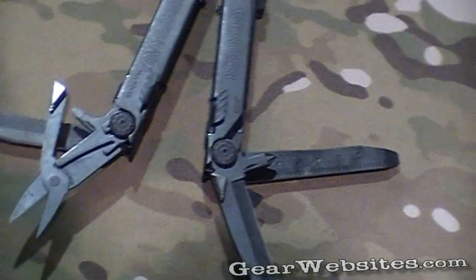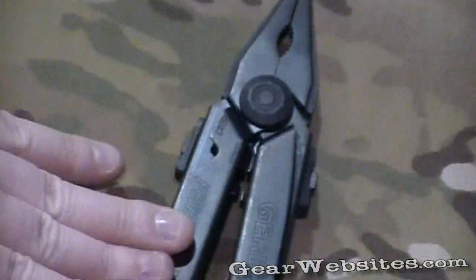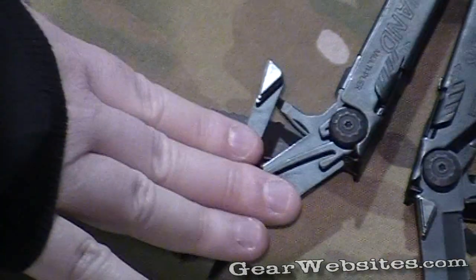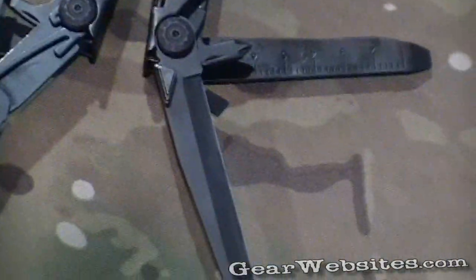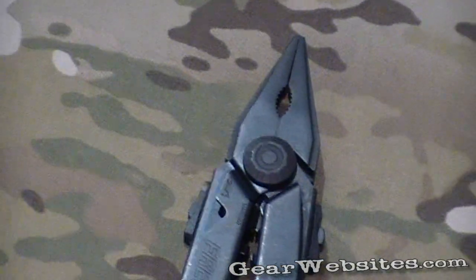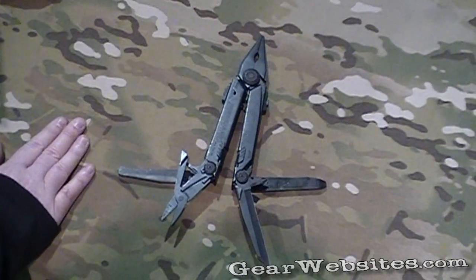Do the tools remove for replacement? Yeah, we have a limited lifetime warranty on here, so the best thing to do is if you ever have a problem with your Gerber multi-tool, you can send it in to warranty and we'll either repair or replace it. And if we replace it, we'll send your old one back, just in case you have a little sentimental value with it.